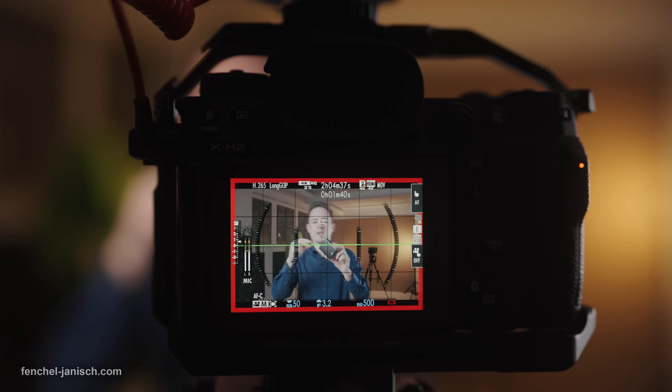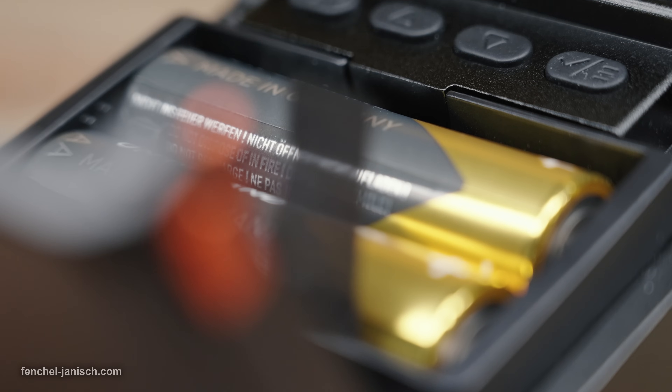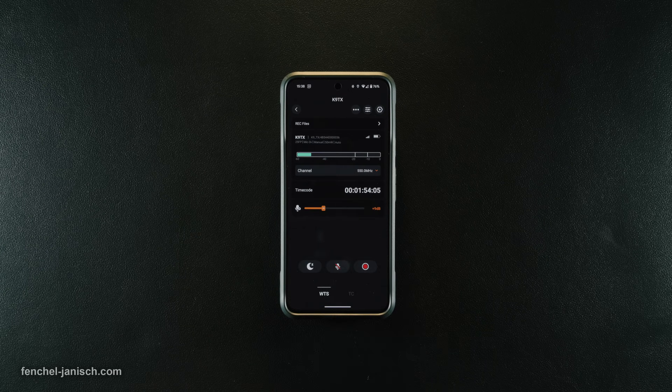The system also allows for IFB real-time monitoring without noticeable delay. The receiver and transmitters can be powered with removable batteries or via USB-C and can be controlled via mobile app.